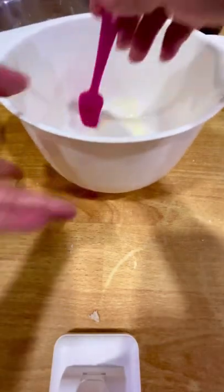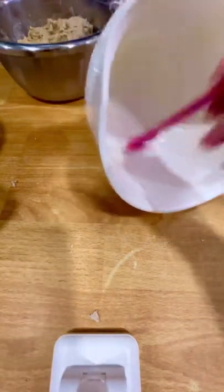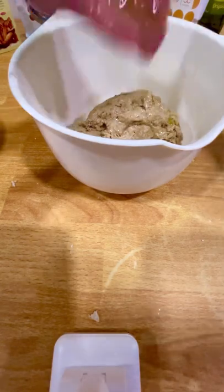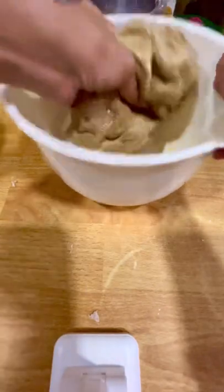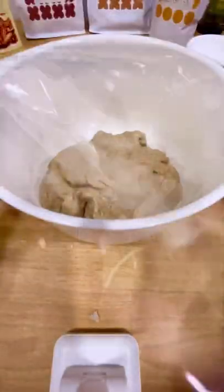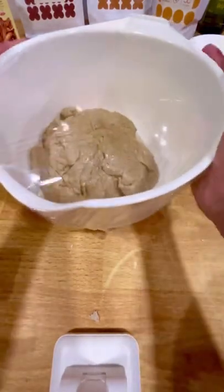Before you transfer your dough into the bowl for it to rest in the refrigerator, remember to oil it completely so your dough is not going to stick to the bowl. Plop your dough in. Oil your hands a little more and give it a little massage before the dough goes into the refrigerator. Remember to drizzle some oil on the top of the dough so that it doesn't dry up. Use cling wrap to cover the bowl completely, and now it's time for our little doughy to get some beauty sleep.